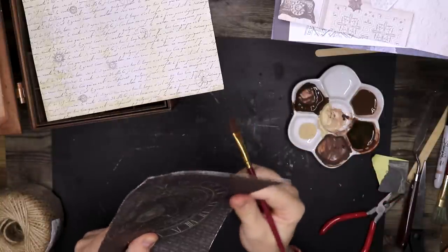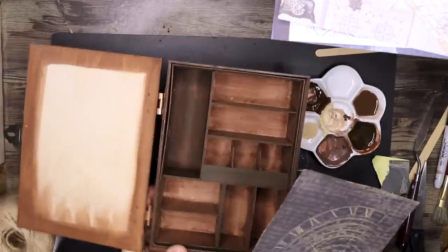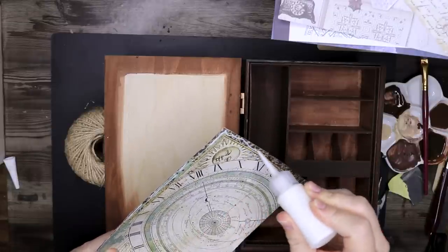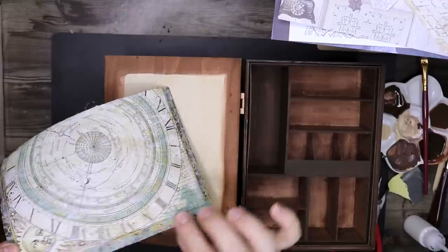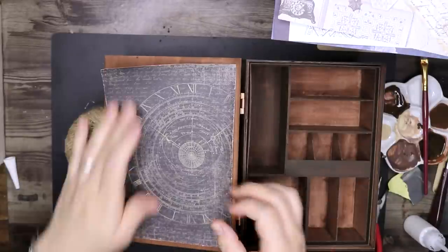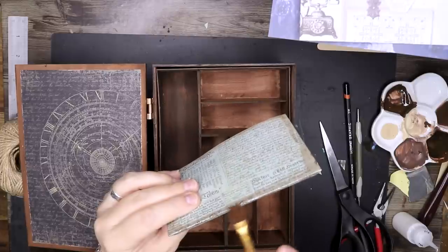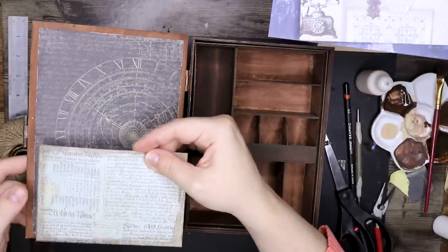I have a second channel where I occasionally make journals as well, and I have quite a big stash of scrapbook materials. This is one of the papers that I found that would fit quite nicely in this box. So I'm aging up the edges, going around with some scissors and then aging it up with some paint, and then gluing that in with some PVA glue on the inside of the door. I will be making a little journal or field notes pocket book that will be sitting in this pocket.